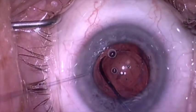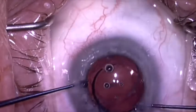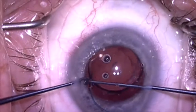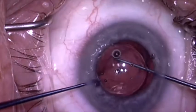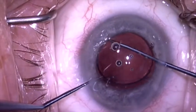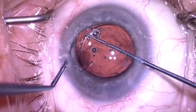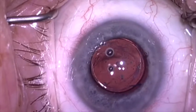Then I can dial it into the recess of the capsular bag without disturbing the posterior capsule opening, which is pretty large here. So now the lens is carefully rotated into the donut-shaped capsular bag remnant. I'll rotate it slightly to make sure that the haptics are in the equator of the capsular bag, and the case is completed. Thank you for your attention.